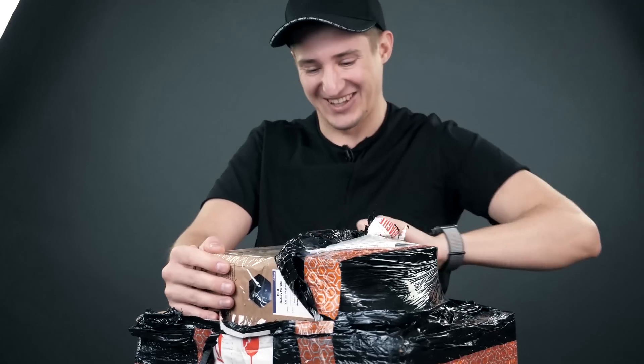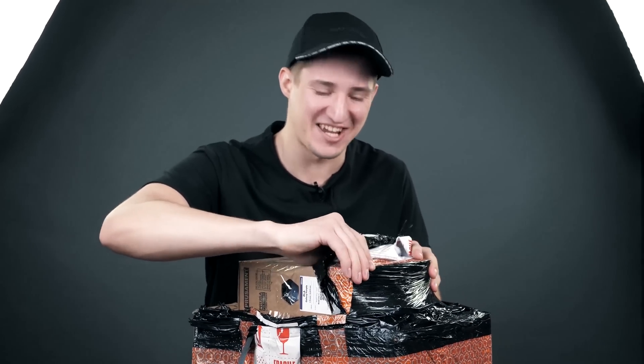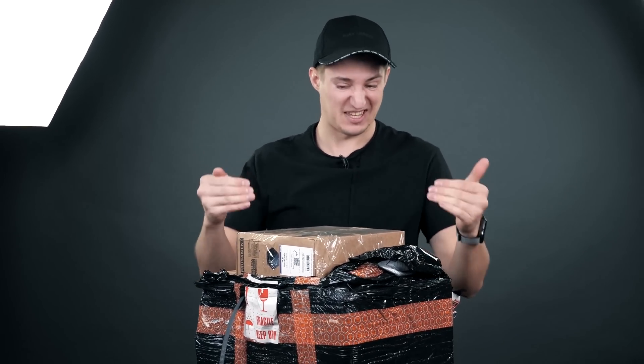Wow, this is so cool. It's been a long time since I've unpacked things like this, which make me feel so good. I haven't had this kind of unboxing on my channel.